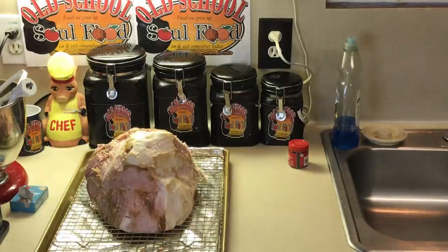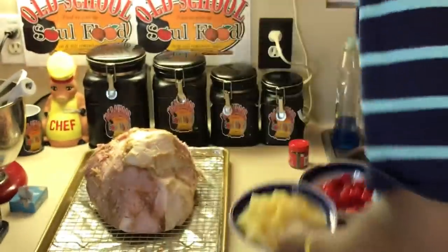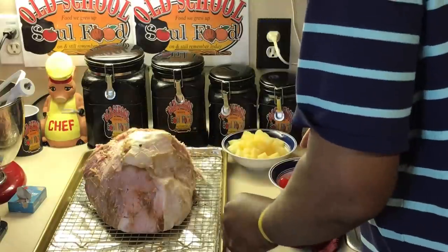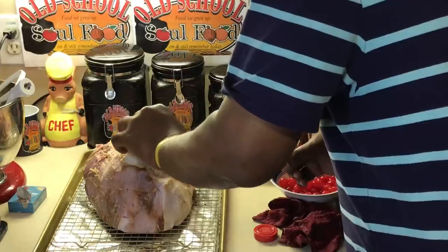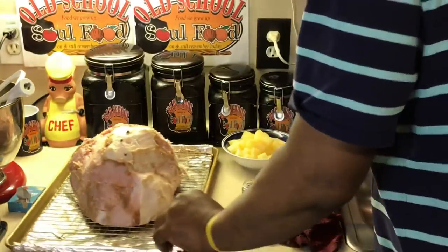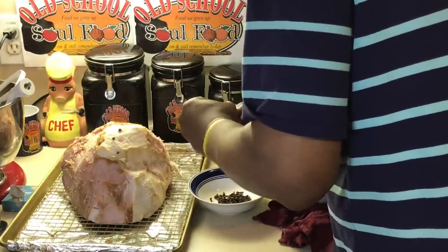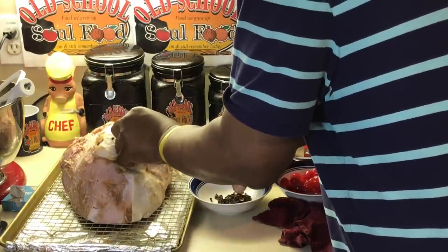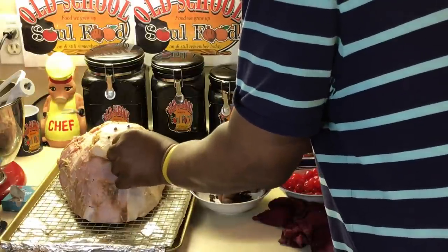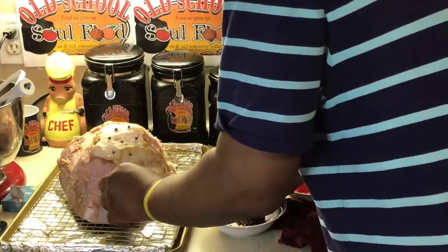Now I got that done. I'm going to put cloves in there — put cloves all over this ham. It's time-consuming, but it makes the ham look so much nicer. A little cloves in there to give it some nice flavor, especially in the fat part. There's no law in how you do this — you just want to get the cloves all in there nicely.